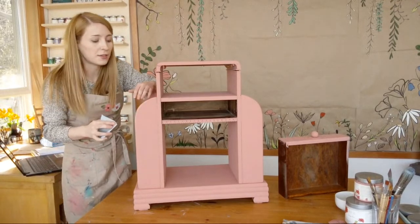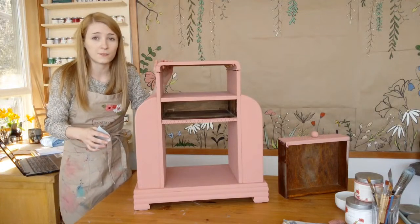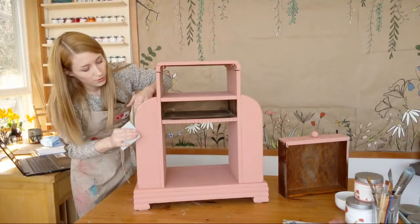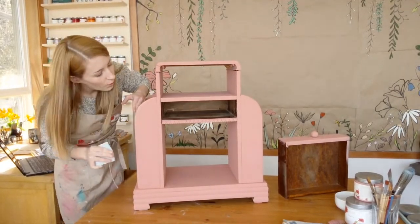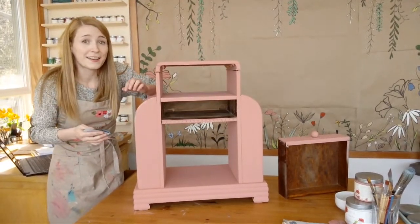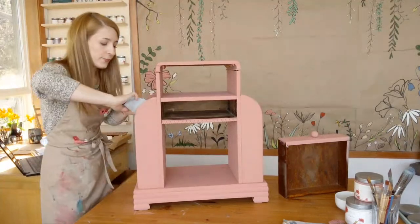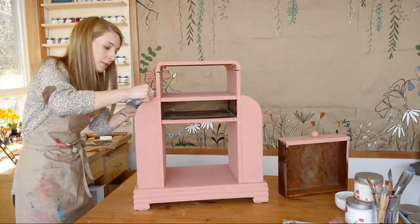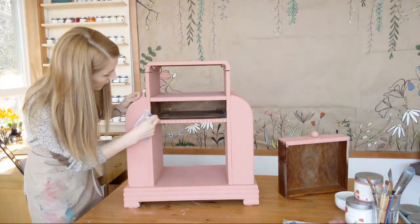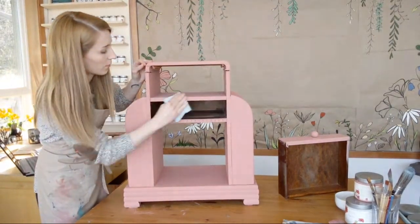Starting at the top, start off small in little areas until you get the hang of it. Sometimes it helps to start with the back of the piece, especially if this is your first time creating a rustic finish. You can always paint over and do it again — there are a hundred ways to correct it. Don't be afraid to distress. One reason I like the wet sanding method better is it is sanding-free, so a lot less mess, especially if you're working inside the home.